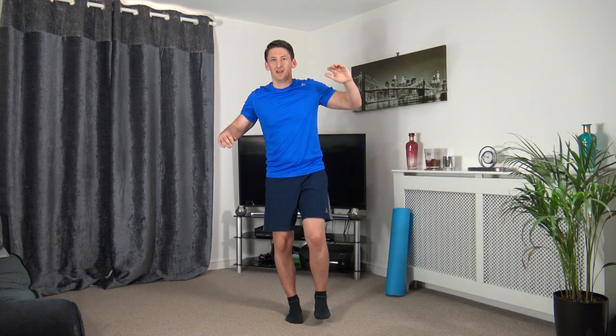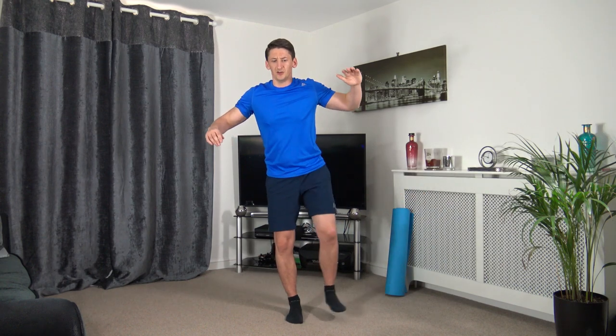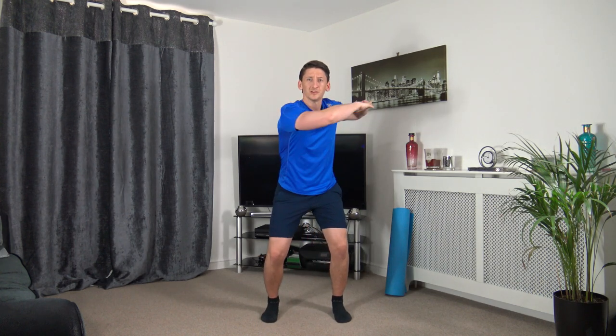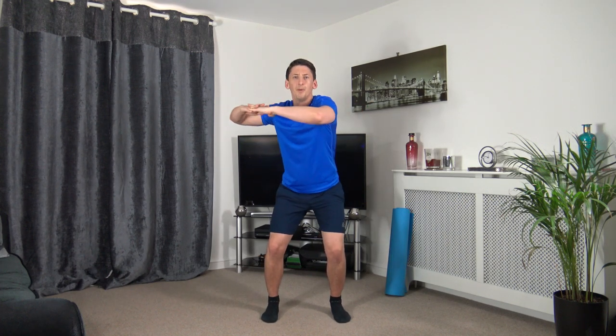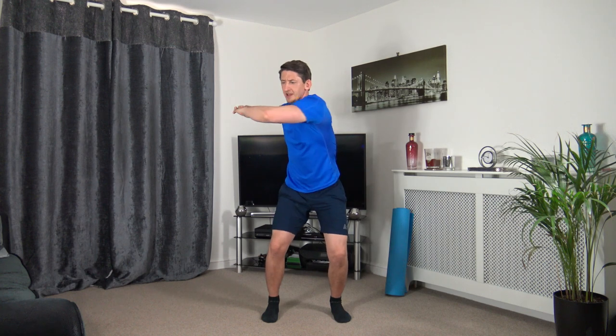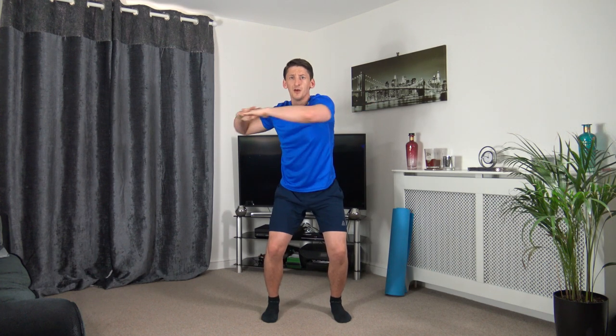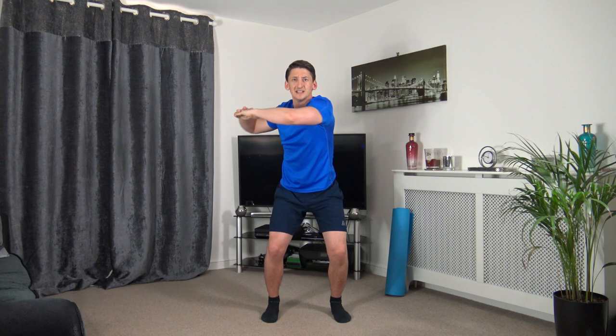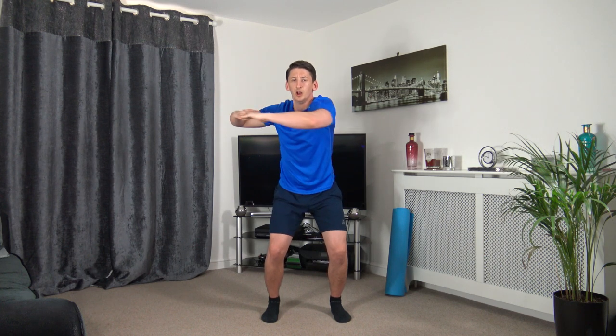Three, two, one — into a quarter squat, arms up, twisting side to side. Activate the obliques — let's go. Turn off to the side, make sure we're squeezing those core muscles, keeping it nice and tight. Ten seconds to go — keep working.